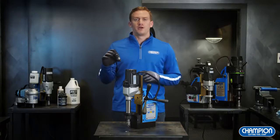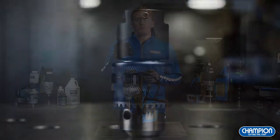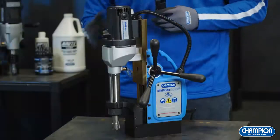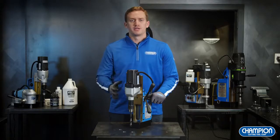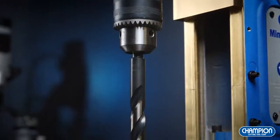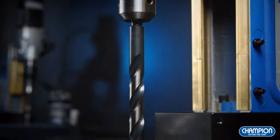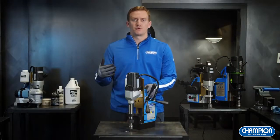An accessory we have available for our AC35 is our drill chuck adapter. This adapter can be used for twist drills and other cutting tools. To install, all you have to do is remove the arbor and the bracket. Here's an example of our AC35 with the drill chuck adapter and twist drill installed. The AC35 has a drill capacity of 1-3/8 inch diameter by 2 inch depth, which is great for most jobs.